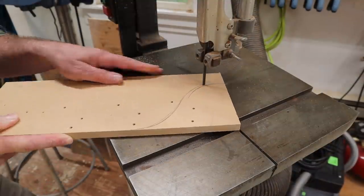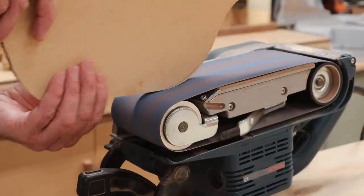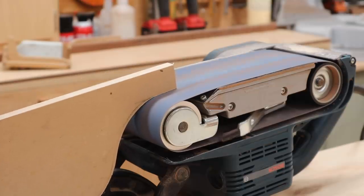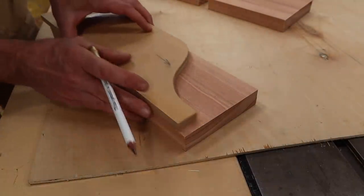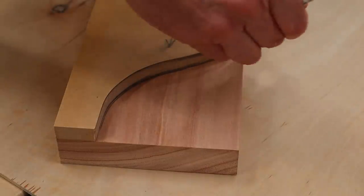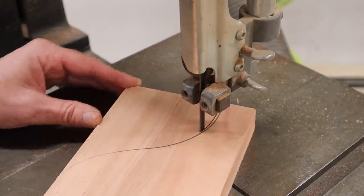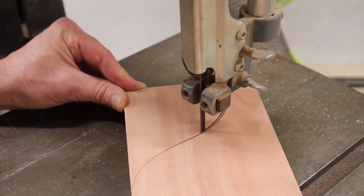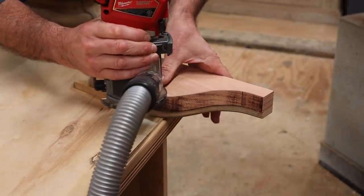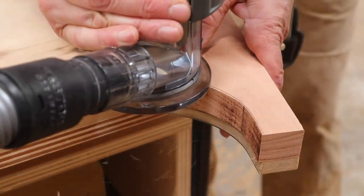The next step is to use a piece of MDF and make a pattern for the decorative edge on each side of the cross brace. I'll cut the pattern out on the band saw, then use my belt sander flipped upside down and clamped to my table to remove any blade marks and clean up the cut. After tracing the pattern onto the cross braces, I'll make the cut on the band saw and leave the line. I'm going to clean this cut up using the pattern and a flush cut bit in the router. I'll clamp the cross brace to the pattern and the ball bearing will follow the pattern, giving me a nice clean cut.